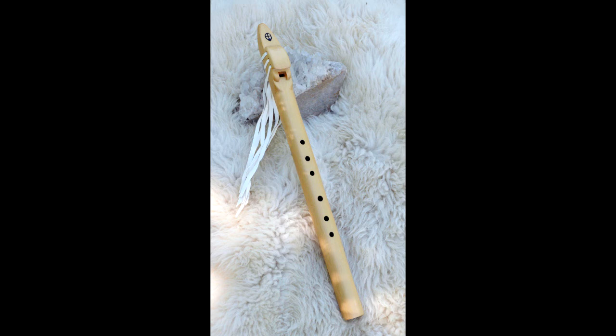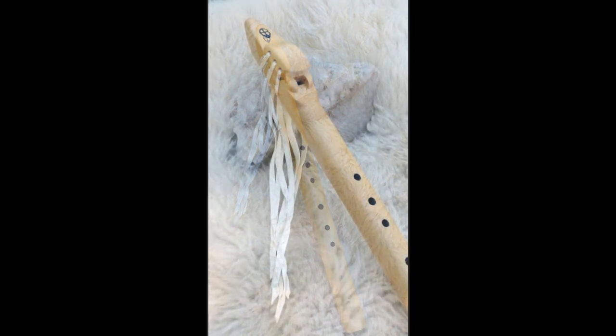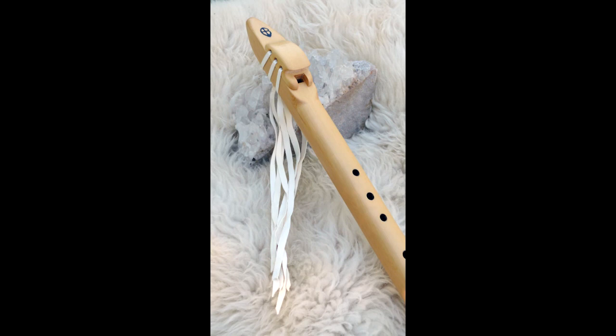I almost tranced myself out — such a mellow, awesome sound.